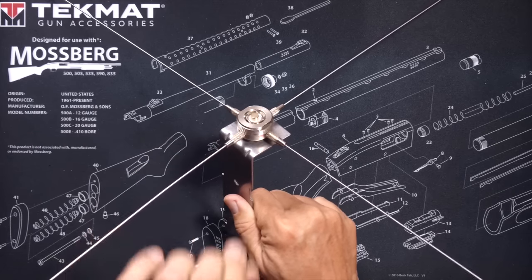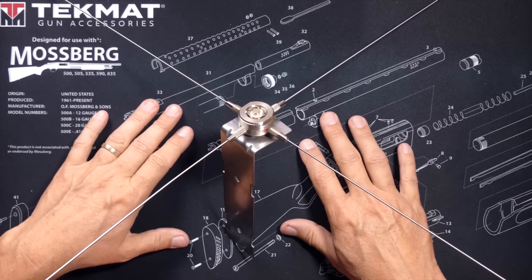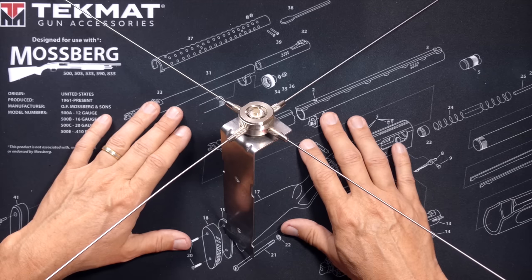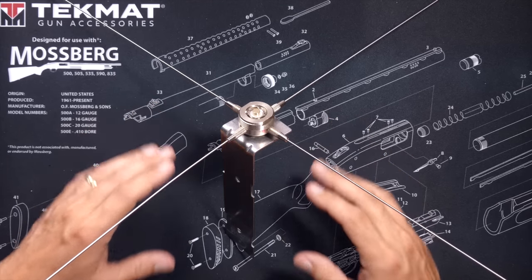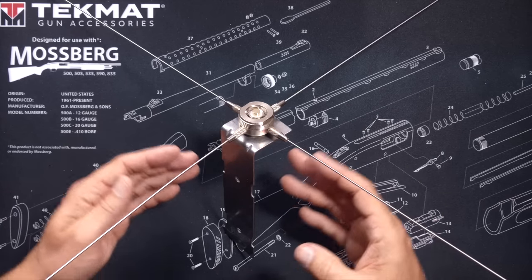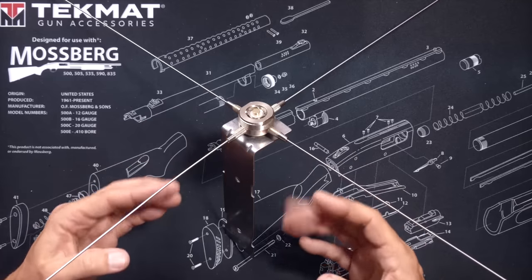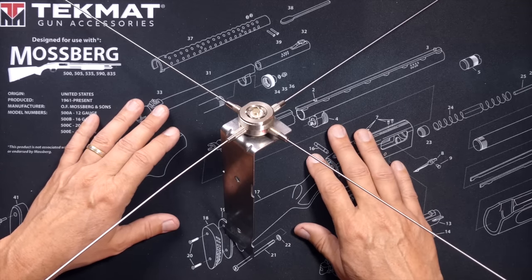As you just witnessed, if you are struggling to get a good ground plane, the use of an inexpensive ground plane kit such as this from Nagoya or any other company could drastically improve your SWR and the performance of your antenna.